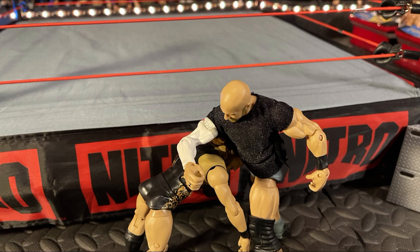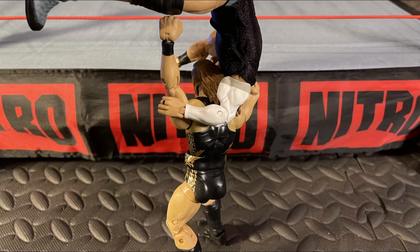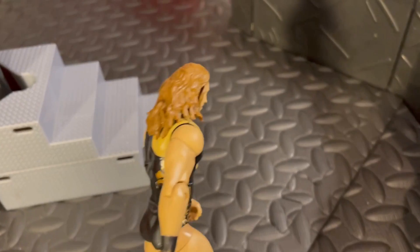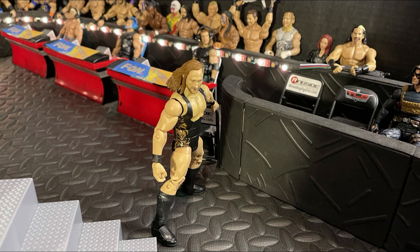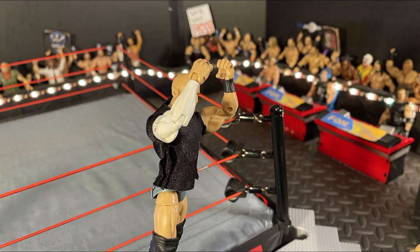Now they're both on the ground. An uppercut — clothesline missed by Cesaro. Pete Dunne going to look for something... that was a suplex onto the apron! I can feel that from here. What's he doing? He's getting a chair — I thought he was coming after me for a second. Pete Dunne going to take the chair and obviously going to use it.